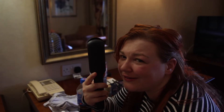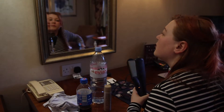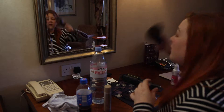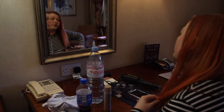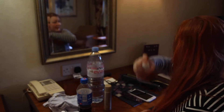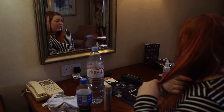My straighteners are GHDs — the thick ones — and it's easier to straighten my hair with them; I can do it within 10 minutes. When I do my hair I like to do it in two layers rather than three. I used to do three back in the day but it's easier doing two layers now because my hair isn't as thick as it used to be, so I tend to be all right. And that's how you apply the heat protection spray.